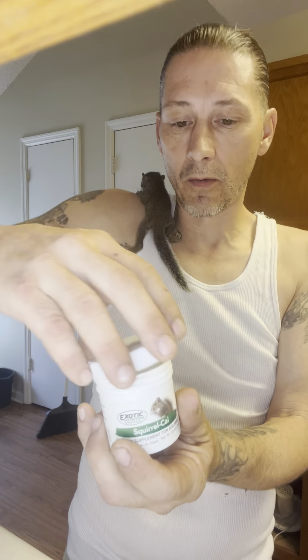This is pure bone marrow that they crushed up, and that's what you want to give your squirrels to keep them from getting seizures. They can get seizures if they don't get enough calcium when they're little. So it's very important that they get the right amount of nutrients and vitamins.